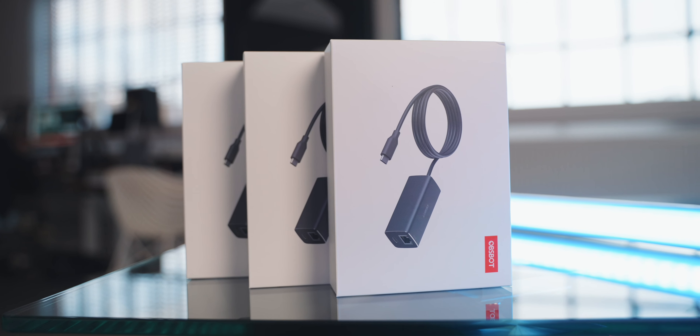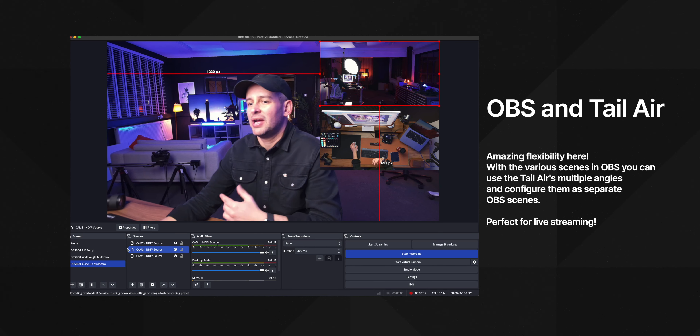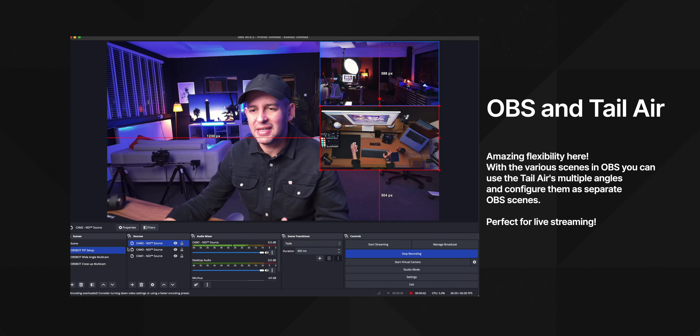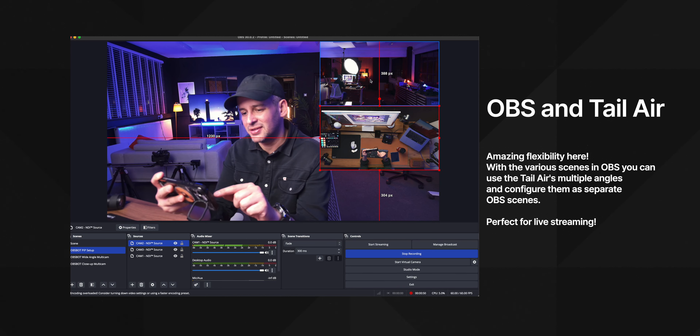It can be powered in three different ways, helping with flexibility. It can be powered by the built-in battery, which lasts almost two hours, or via USB-C, or power over ethernet using a separately available adapter. If you're using multiple Tail Airs, you can connect them all via NDI and they'll show up in something like OBS. This works really well over WiFi, which means fewer cables, but you do need an NDI license. If you have patchy WiFi, you can also use the ethernet adapter and plug it into your router or switch.